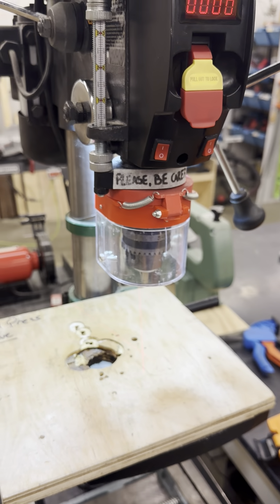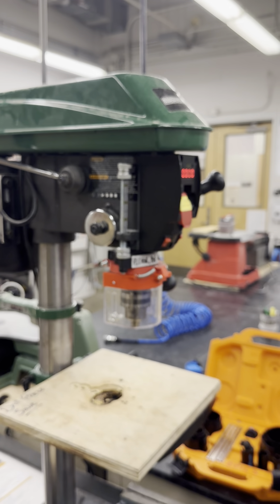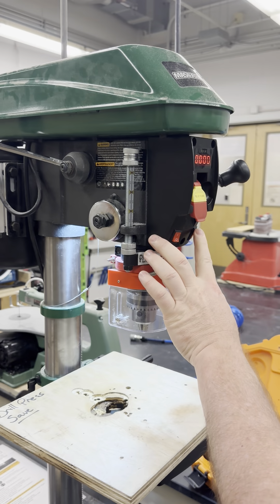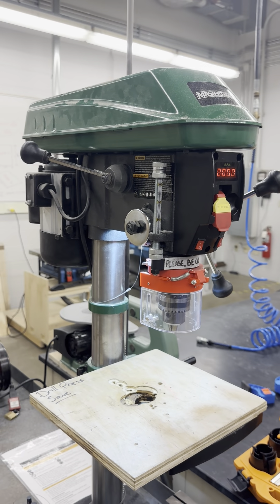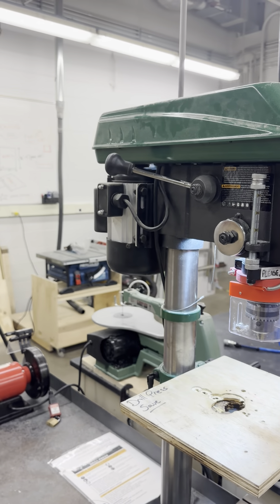Always ensure that the work light and laser are turned off when you are finished to conserve energy and extend the life of the machine. In addition to the switches, the drill press is equipped with levers that control the drill's movement and speed.